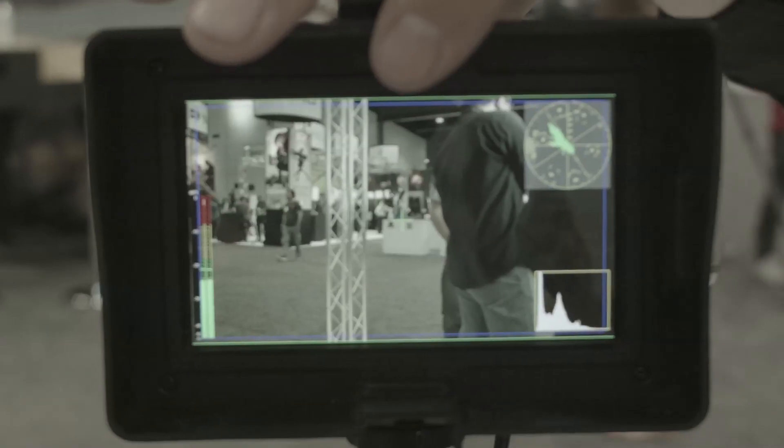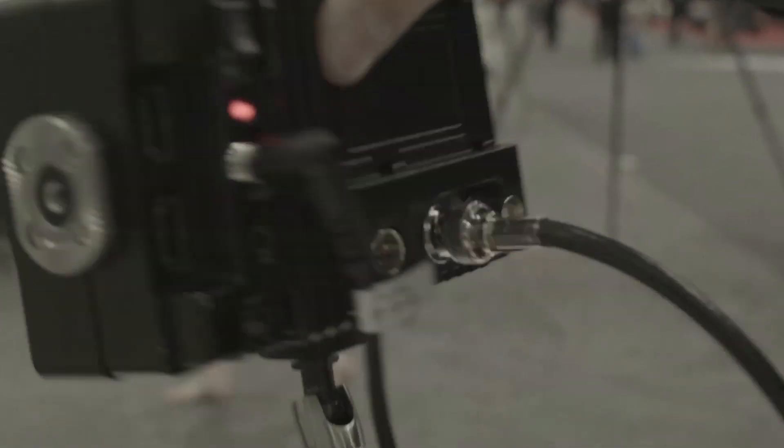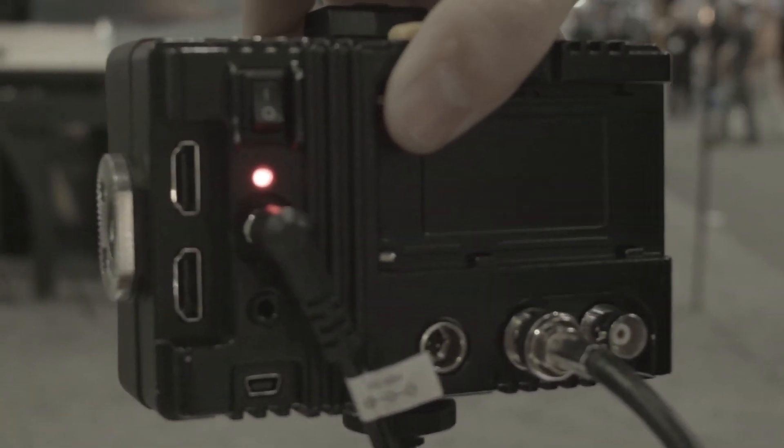My name is Connor with the company F&V, and I'm here to show you our new EVF. This is called the Spectra HD4. It's a 4.3-inch 1280 by 720 pixel display. Some of the key features of this are both in the hardware as well as in the software.